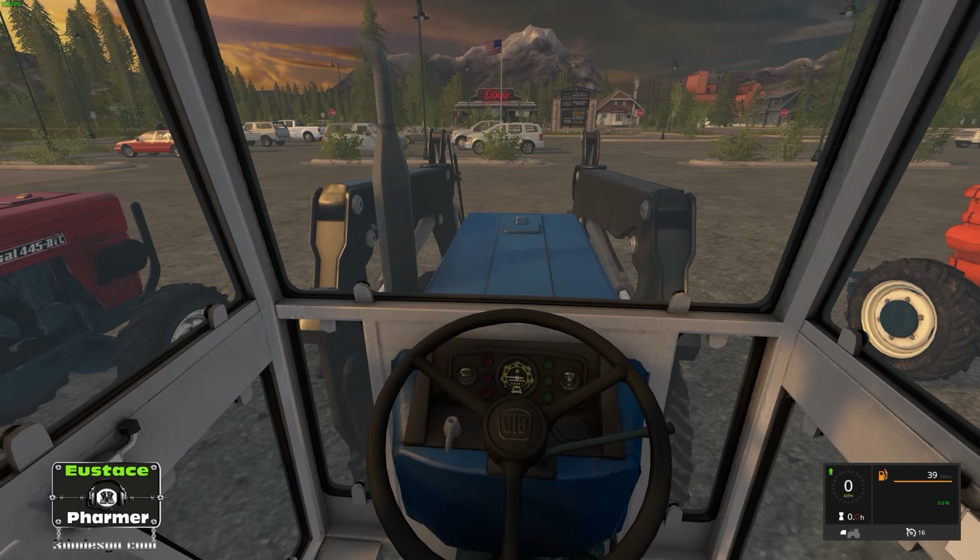One little oddity I should mention — going back to this one because I forgot to tell you — the tires. When you get them dirty while running around on the field, it's just fine. But when you start driving on the roads, the dirt disappears and they will self-clean. So there's that — it's going to save you some water.